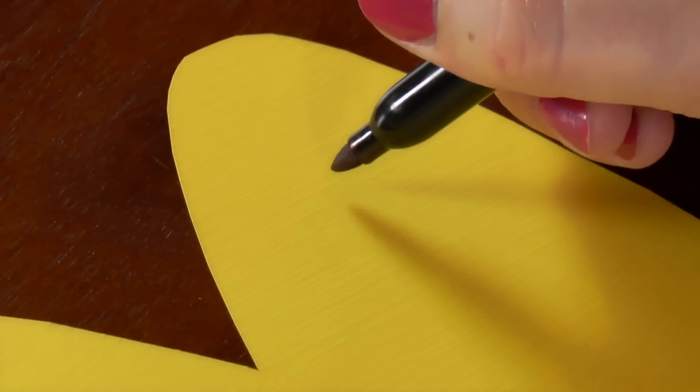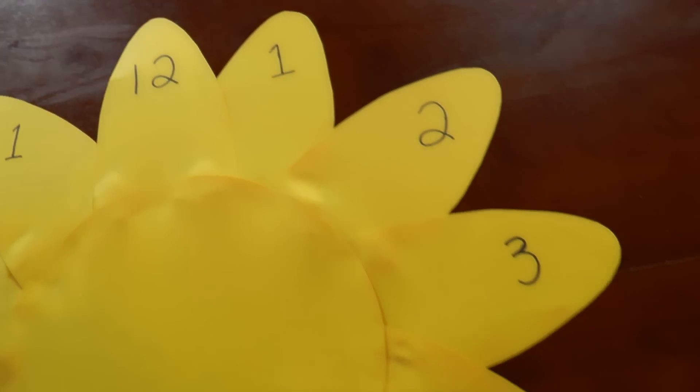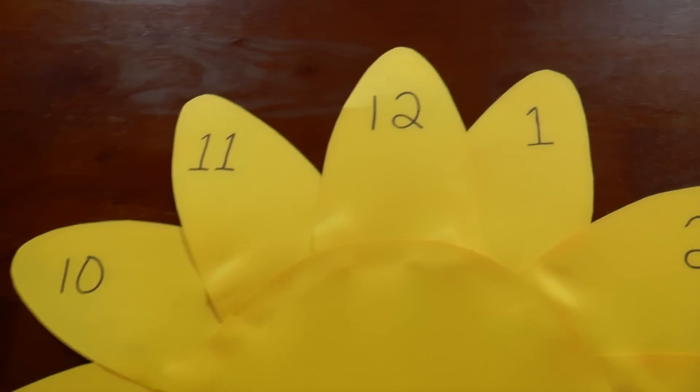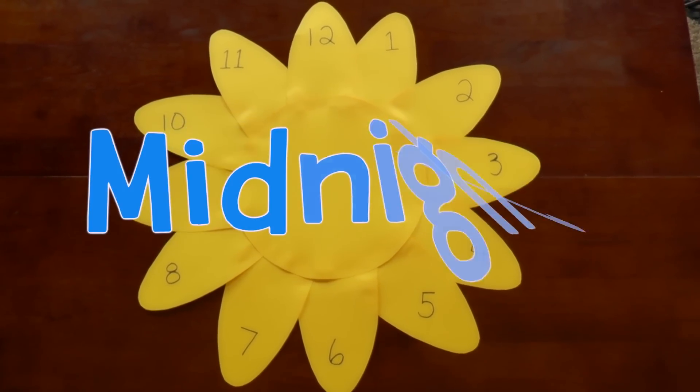It's time to write in our numbers: 1 o'clock, 2 o'clock, 3 o'clock, 4 o'clock, 5 o'clock, 6 o'clock, 7 o'clock, 8 o'clock, 9 o'clock, 10 o'clock, 11 o'clock, and 12 o'clock — which is noon or midnight.